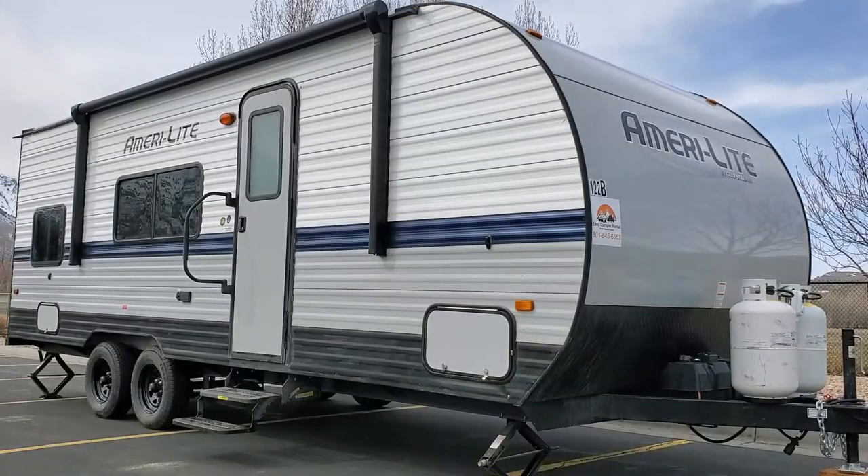Thank you for renting from Easy Camper Rental. My name is Micah Foster and I am the owner of Easy Camper Rental, and this is a walkthrough of the Gulfstream 248BH 24-foot bunkhouse.